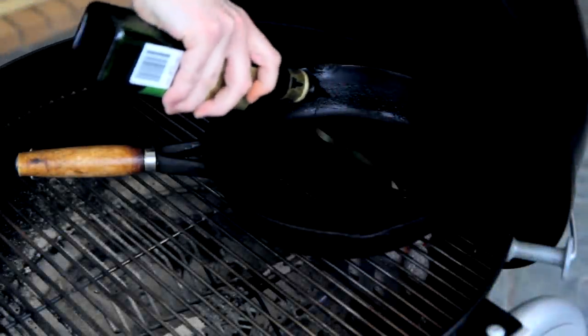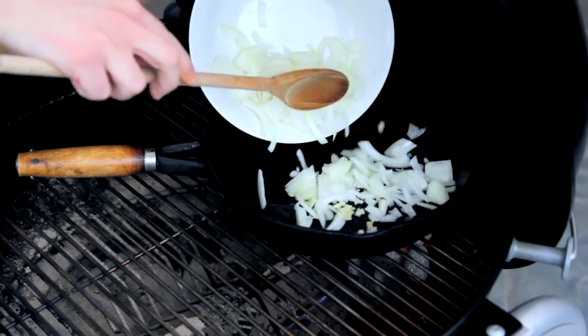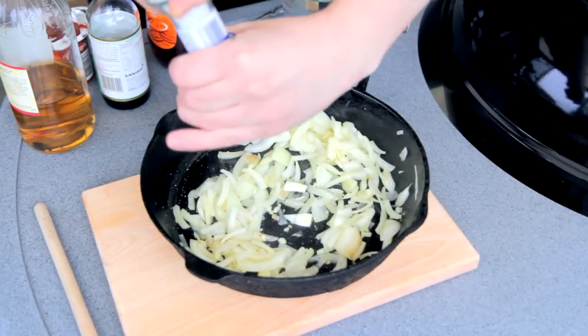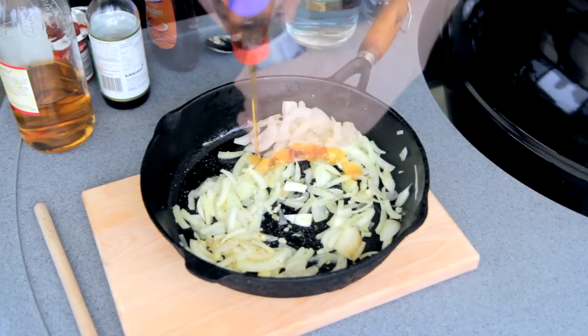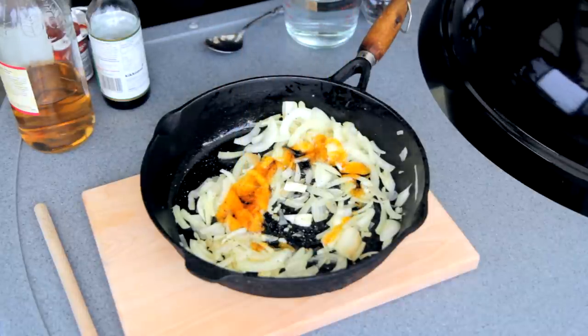Alright guys, I'm going to start by making the sauce for these pork ribs. Into a medium heat pan, just add a bit of olive oil, one chopped onion, and two chopped cloves of garlic, and just cook this until the onion goes translucent. Then take off the heat. Season with some salt and pepper, a half cup of golden syrup. Now, if you can't get golden syrup, just do a 50-50 split of dark and light corn syrup.